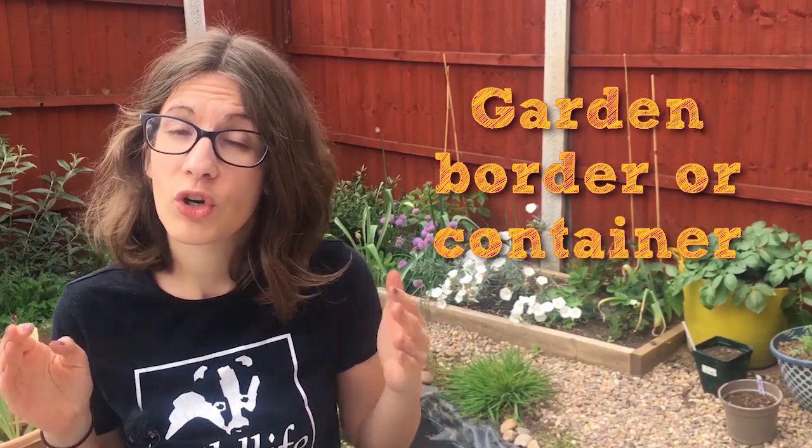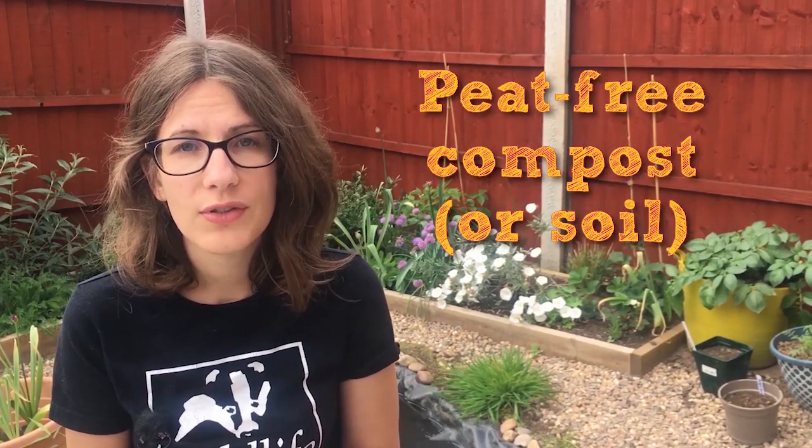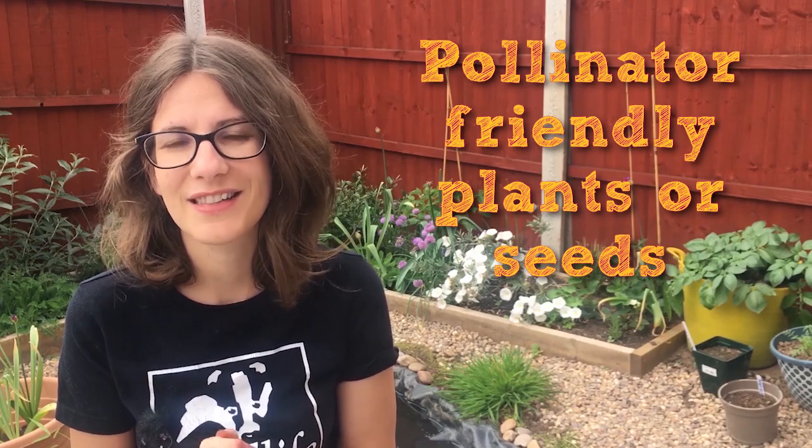If you do have a larger garden, why not set aside a full garden border to give an even nicer treat to the bees and butterflies visiting your garden. To get started, all you need is an area of your garden or a container, some peat-free compost and some pollinator-friendly plants and seeds.